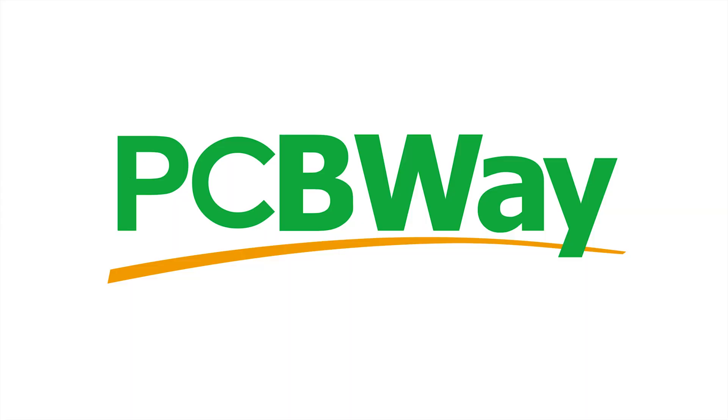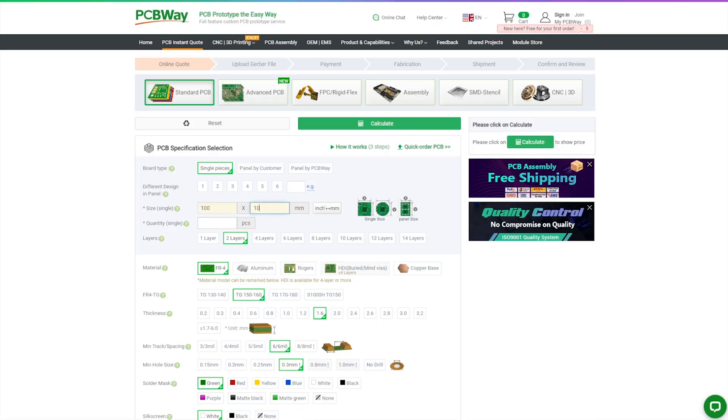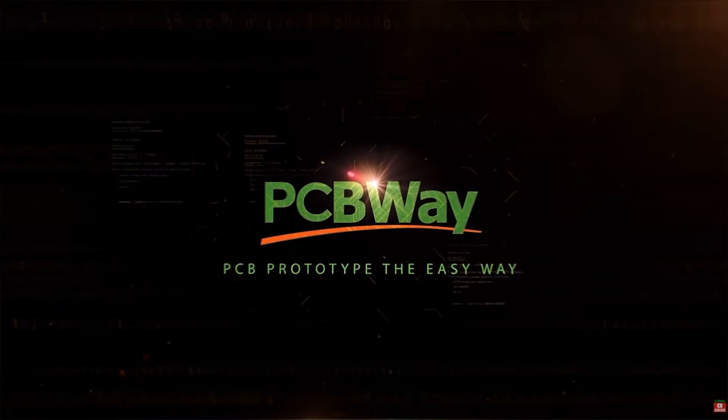This video is sponsored by my long-term sponsor PCBWay. If you want your circuit board design realized and printed, you should check out PCBWay. Starting prices as low as $5 for a 1 or 2 layer design — place your order now, links in the description.